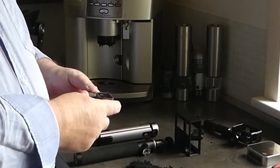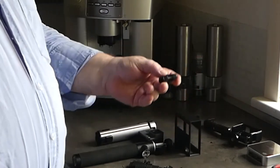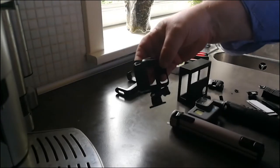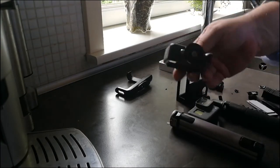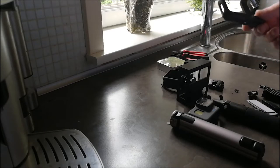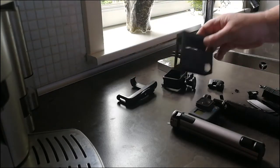I have this GoPro — I think it's the Hero 6 — and I want it to be mounted here. For this modification I have this adapter from a selfie stick, the GoPro case with mounting bracket, and I found that old phone holder so I can have my phone there as well to adjust settings while I'm filming on the GoPro.